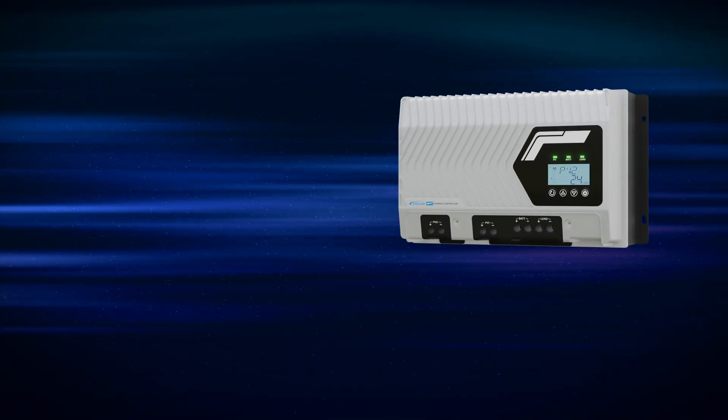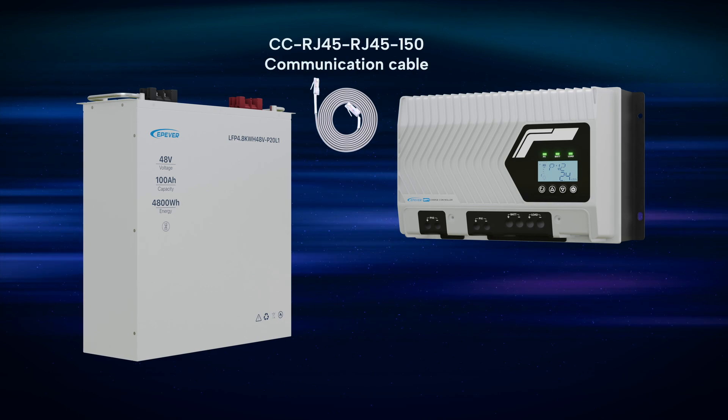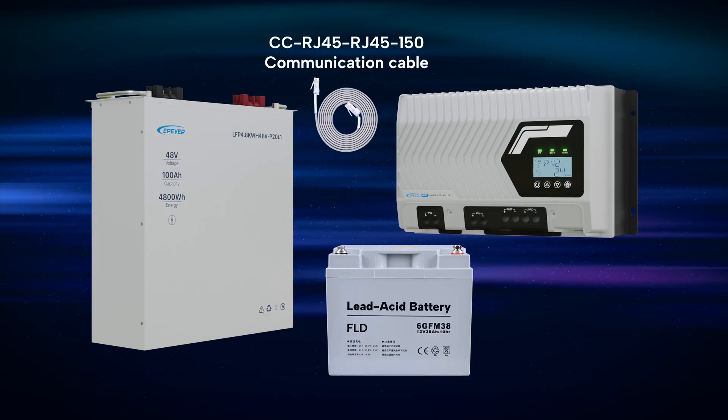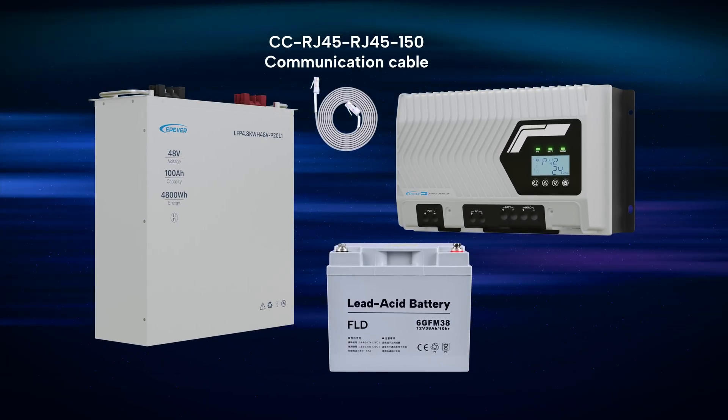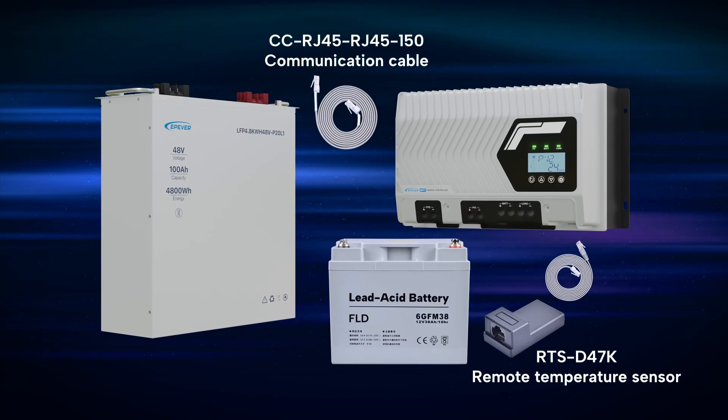When using a lithium battery with an EP-Ever communication interface, only one communication cable is needed for the controller to connect with the battery. For lead-acid batteries lacking a communication interface, a remote temperature sensor monitors battery temperature for safe operation.